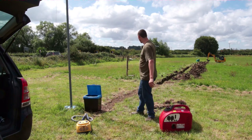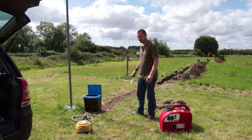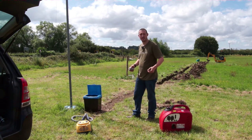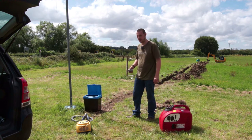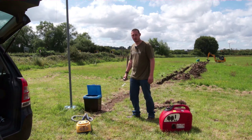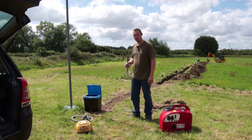I've got my trench dug and the pipe laying in there. Before I bury too much of the pipe, I want to get my feeder cable through there — or at least a piece of rope — so I can pull it through. I just want to make sure I'm not going to have any issues getting cable through before I bury it and make it impossible to get to.